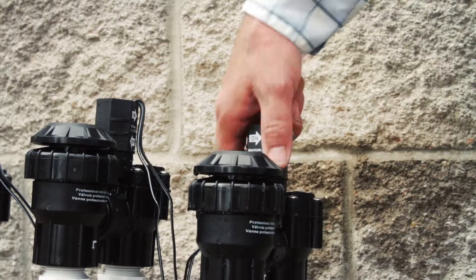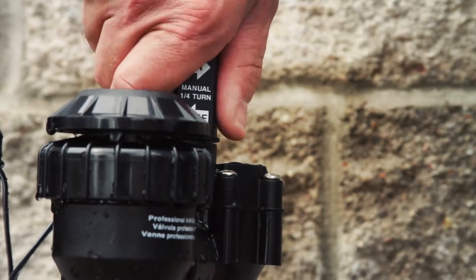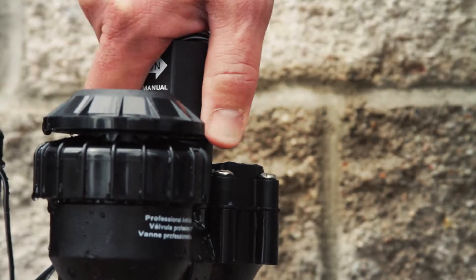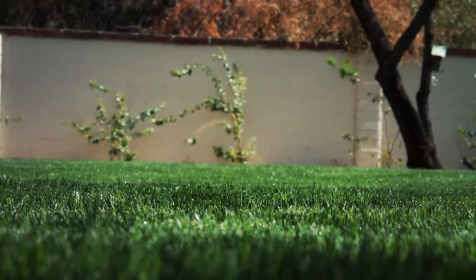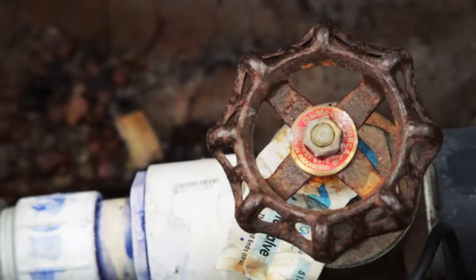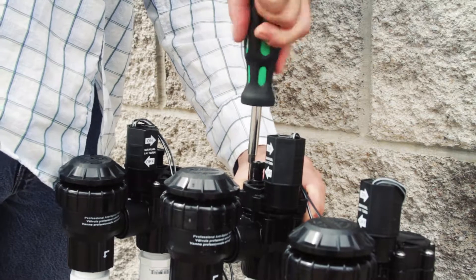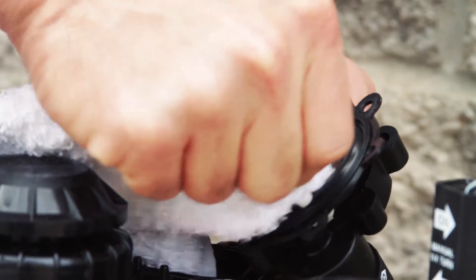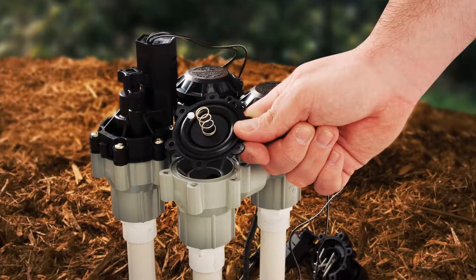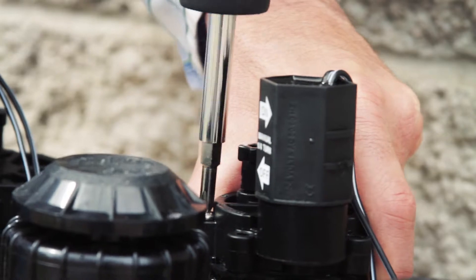Don't worry, it's common for a little water to come out when you first turn it on. To turn the valve off, twist the solenoid back the other way until it's tight again. If any of your valves are leaking, there are several things you can do. Just make sure to turn off the main water supply to the irrigation system before you attempt to fix a valve. You may need to disassemble and clean the valve, tighten the connection to the pipe, or it might be time to replace a valve. Check the valve manufacturer's website for tips.